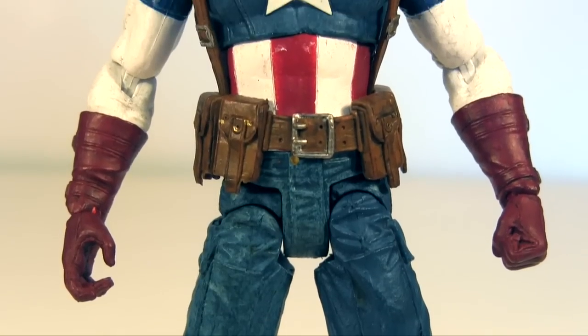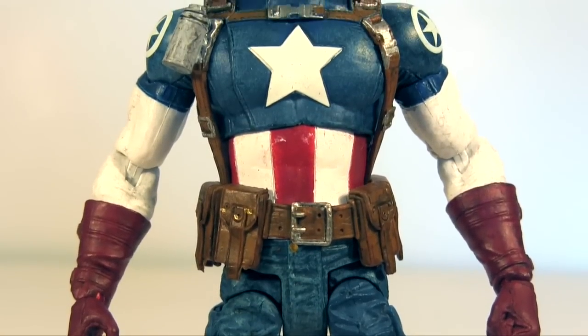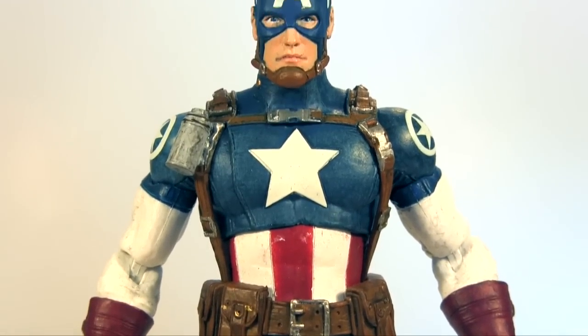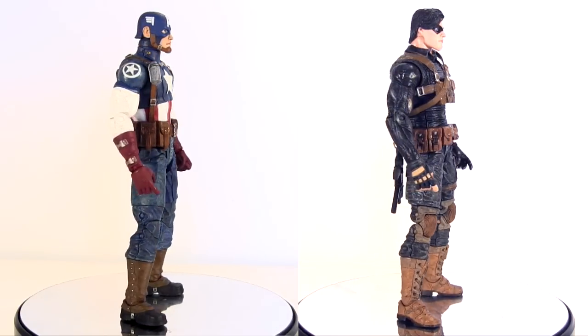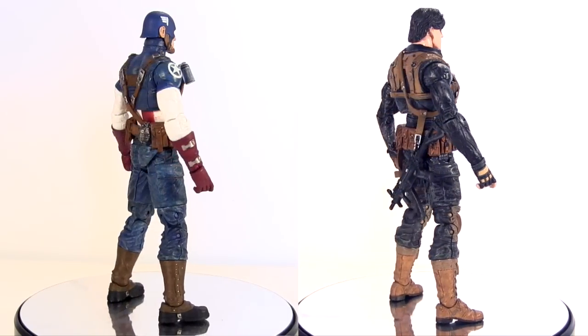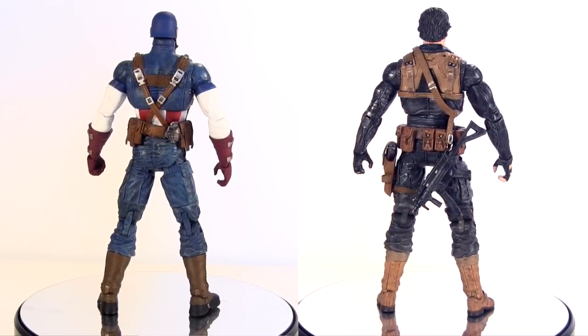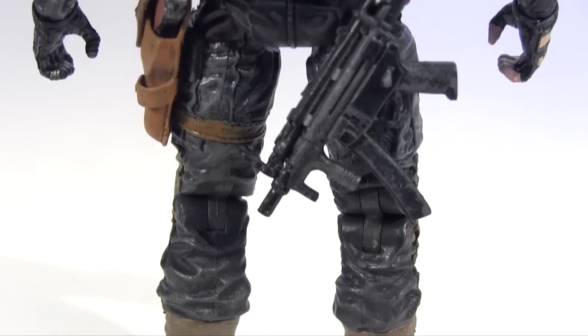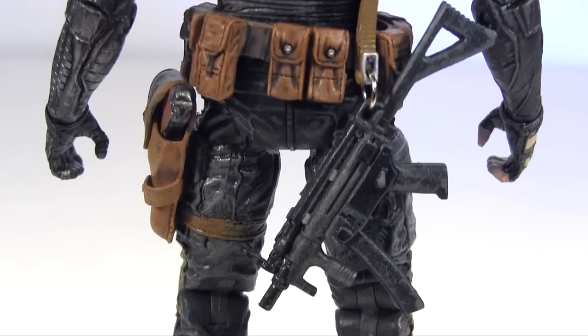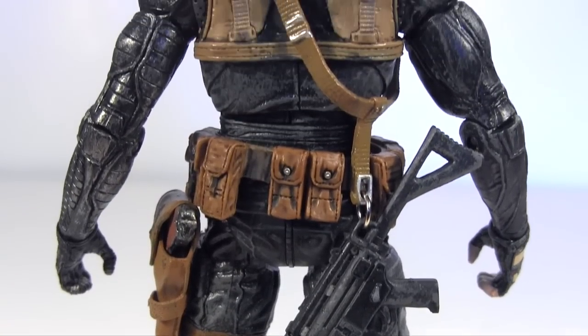Although each of these Selects is representing the comic incarnations of the characters, the level of detail in the sculpt is such that it lends each of them an almost movie-level realism. All the creases and various other detailing in the costume is so well observed and realised to a level that it's a lot for the eye to take in, and frankly I find it really quite awe-inspiring.